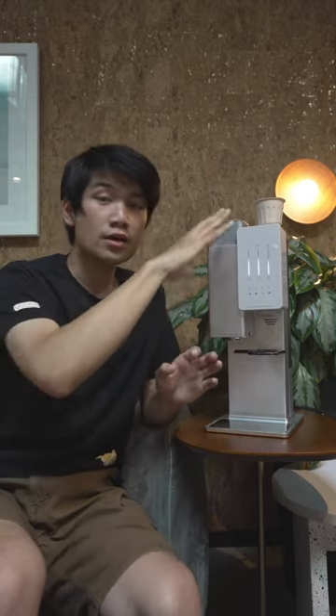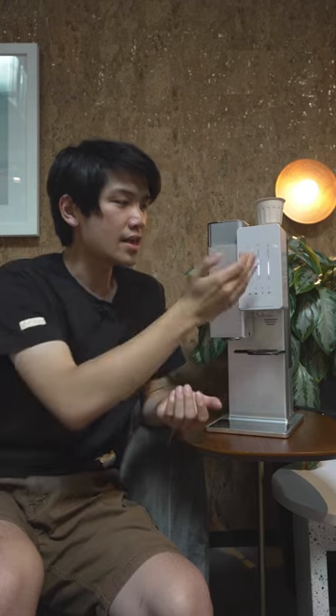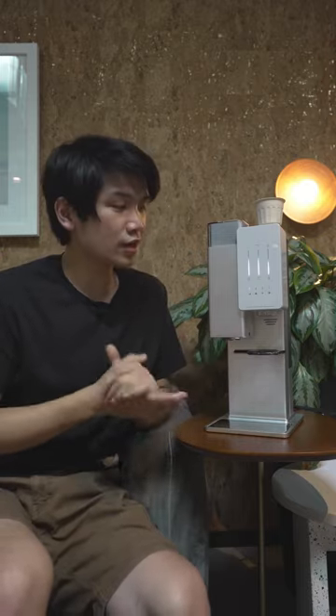It starts with the grind size, where it's reading the tag on the X-Pod and setting a grind size from fine to coarse. Then we have our temperature and then we have our ratio. Each X-Pod is going to have a little bit of a different recipe depending on which coffee it is and what the roaster has determined is best for their coffee.